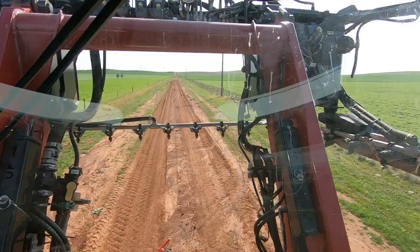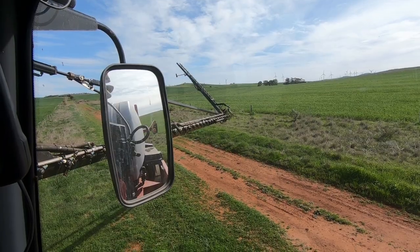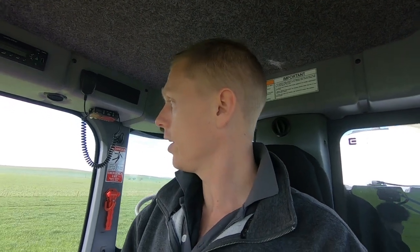We are up and running. I'm hoping today I can cover a bit more ground than yesterday. Yesterday wasn't a bad day — I still did 100 hectares or about 250 acres — but I ended up having a bit of trouble with nozzles blocking up. I came back to the house yard and changed over the inline filters to a finer filter to try and stop that from happening. I'm hoping it's smooth sailing today and we can just rip through it, because we've got plenty to do.